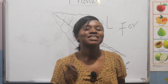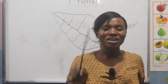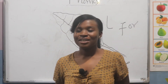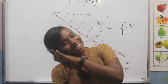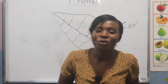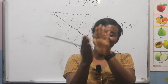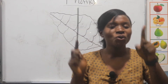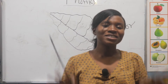Do you want to dance? Let me hear you sing. Yeah, yeah. Do you want to dance? Let's sing it again. Do you want to dance? Yeah, yeah. Do you want to dance?